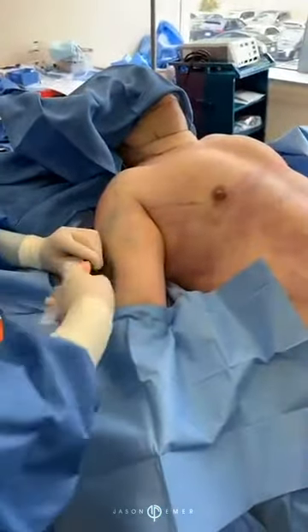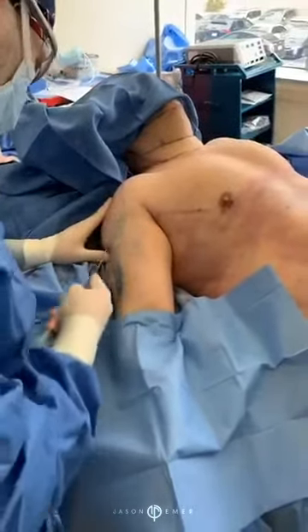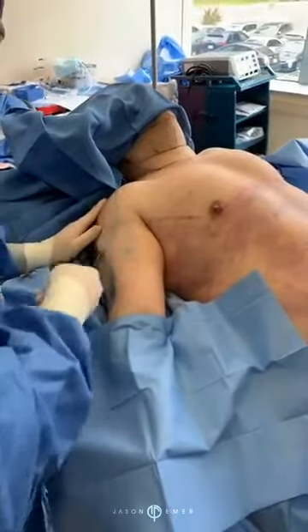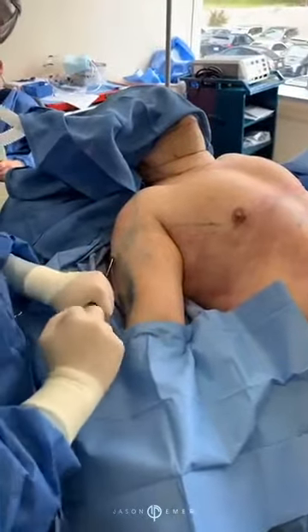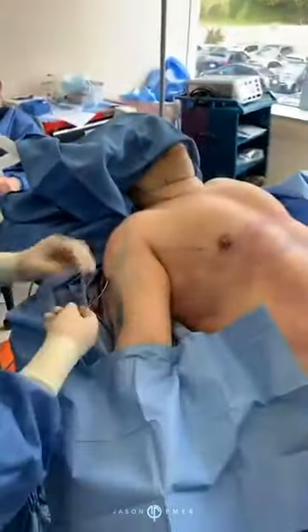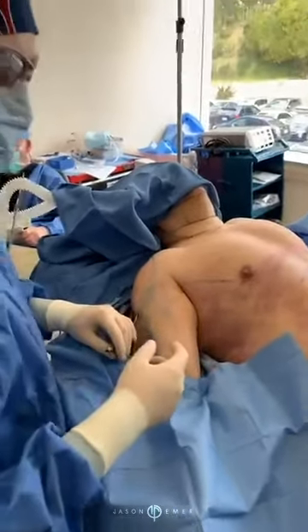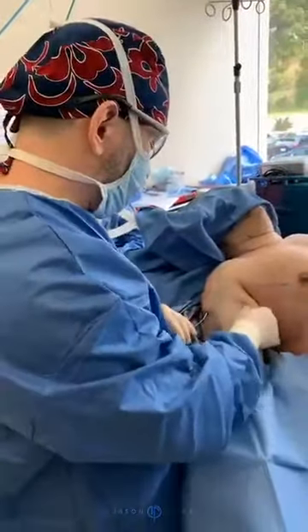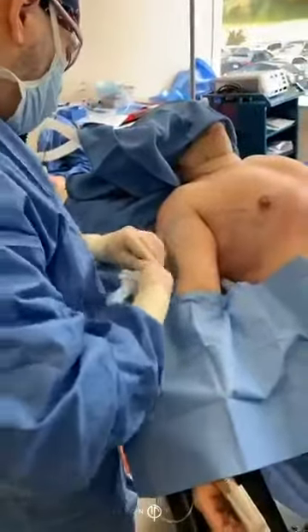We are working the fat in different levels — it's all been purified. This is going to give him size and definition. The stem cells in the fat and the size will also help give definition as time goes on, because the stem cells and the growth factors in the fat will help him get a better shape.